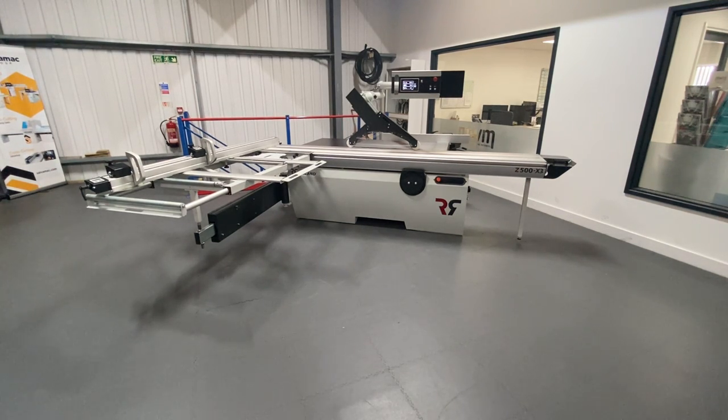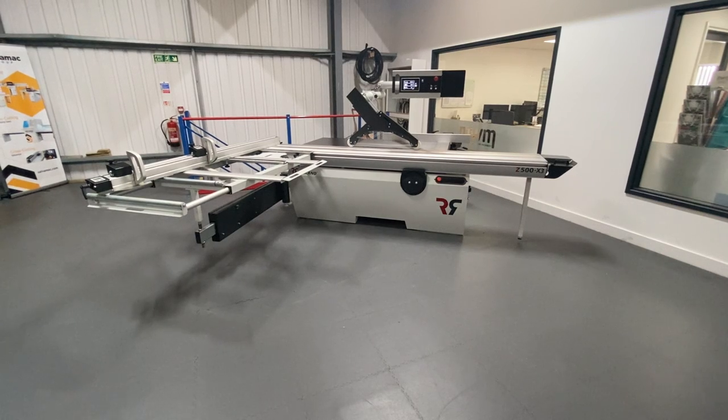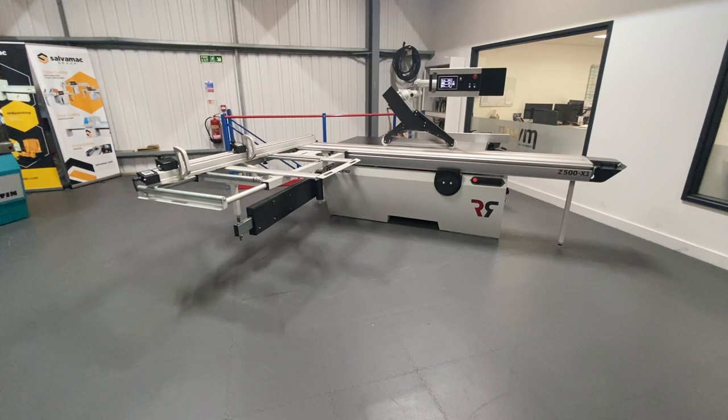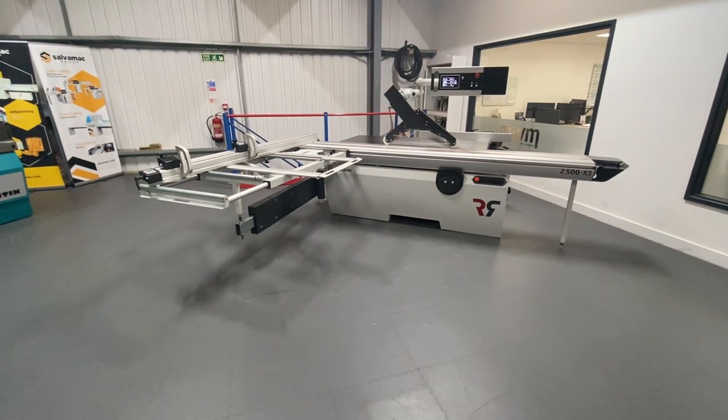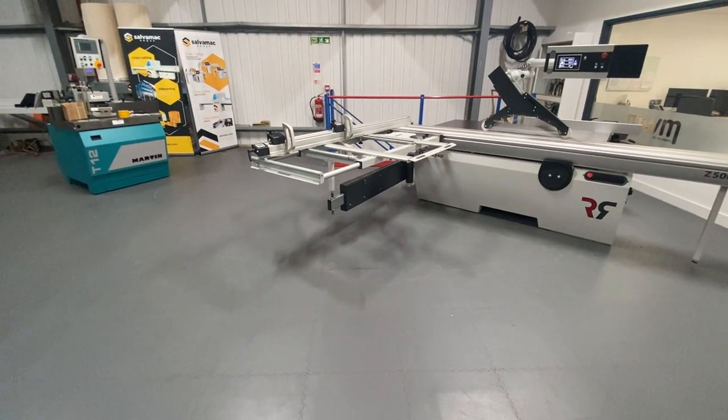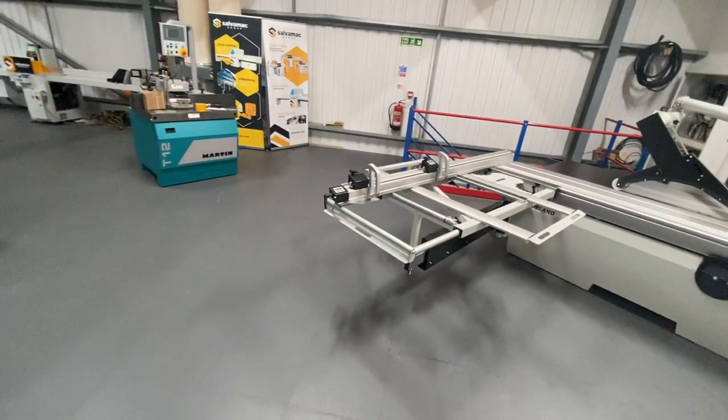This machine is equipped with a touchscreen, programmable height, angle and position of the rip fence. Two digital readouts on the cross cut fence with two stops. Dual support on the outrigger table and another support on the outrigger table here.